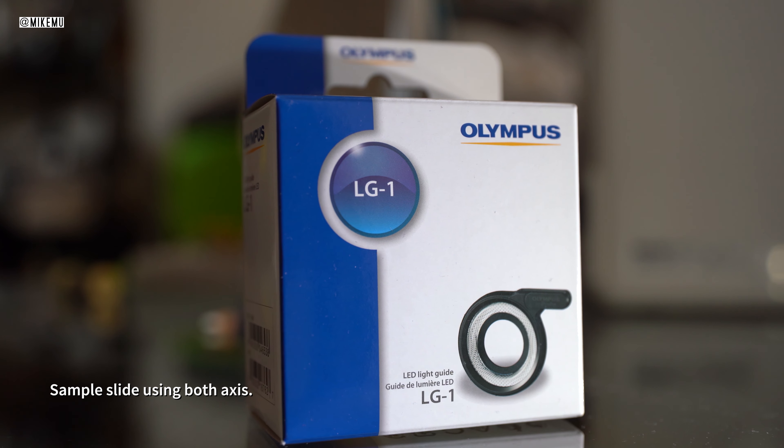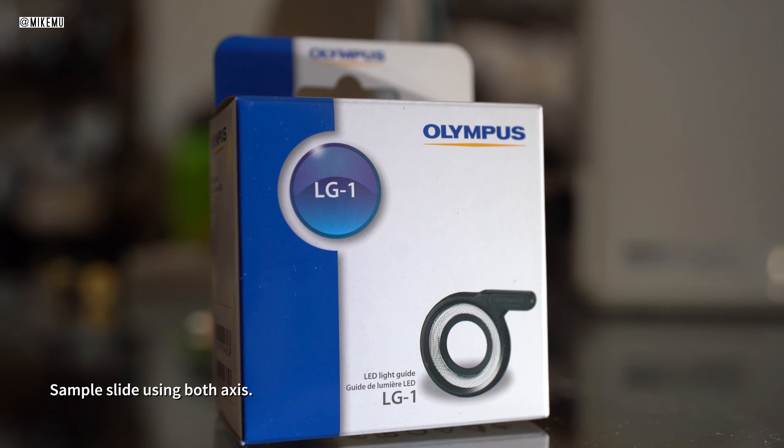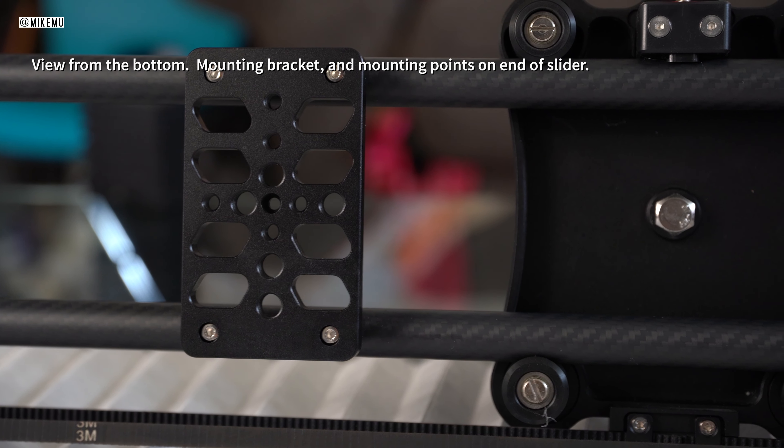The great news is it works. It does have the two-axis, and there's relatively smooth movement in terms of the sliding. GVM has a lot of different other sliders available on the market with really great reviews. I've never tried one of those before — I just wanted to get something two-axis.